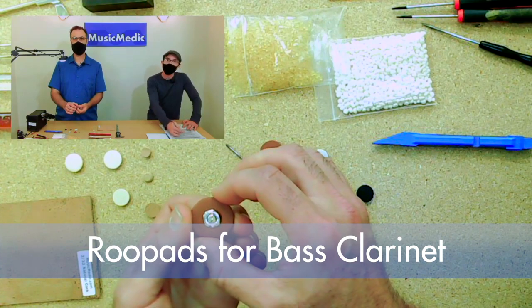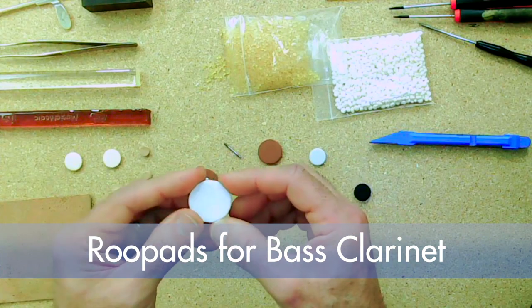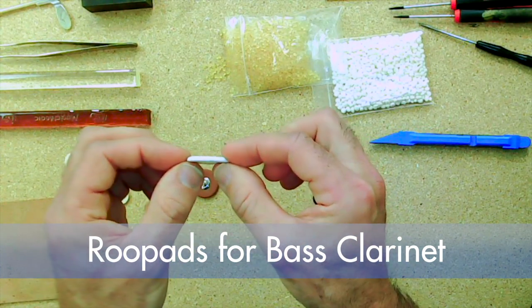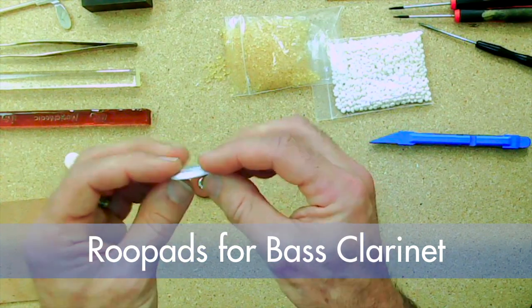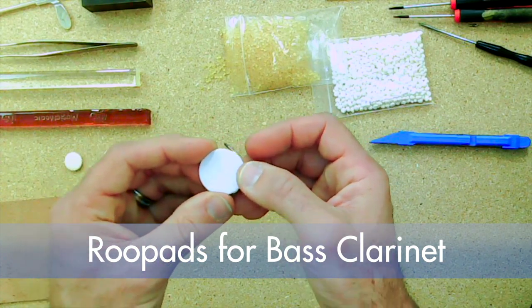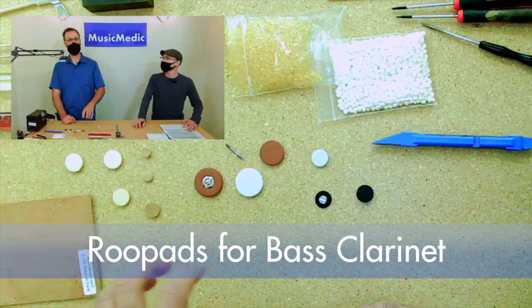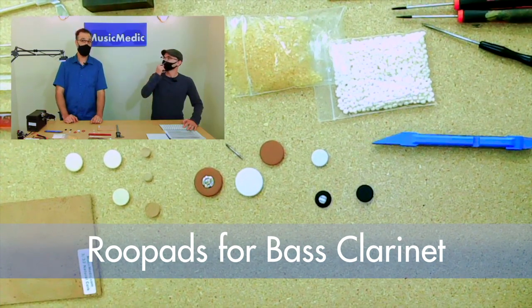If you guys are working on bass clarinet, you'll see a lot of them will have either a metal or a plastic resonator on them. However, if it's using plain white pads, you can absolutely order these. You can either punch a hole in the center yourself and add a resonator, or while you're placing an order — because we have our in-house pad shop and do a lot of customizations — you can add that into your comments, specifying plastic resonators, metal resonators, or just a hole punched.